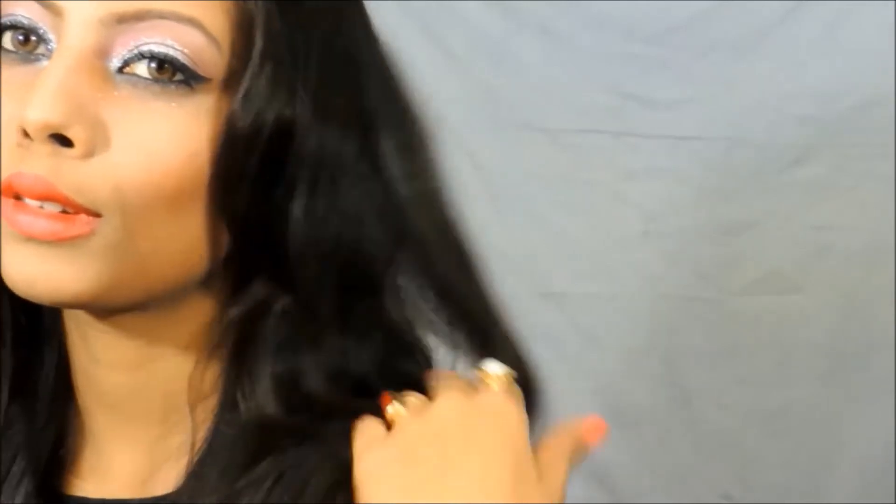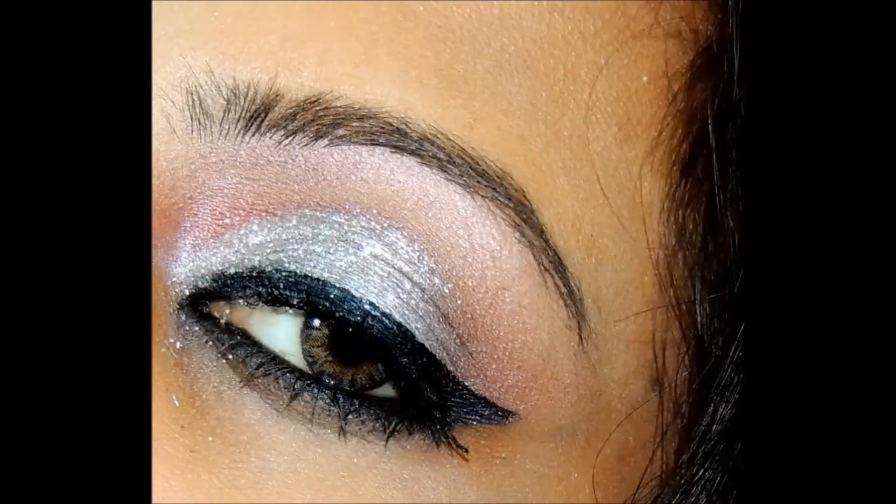So this is the complete makeup look that I was wearing on my New Year's Eve. I hope you guys enjoyed this look, and this was my LBD that I was wearing on the evening of the 31st — a very pretty black color dress.